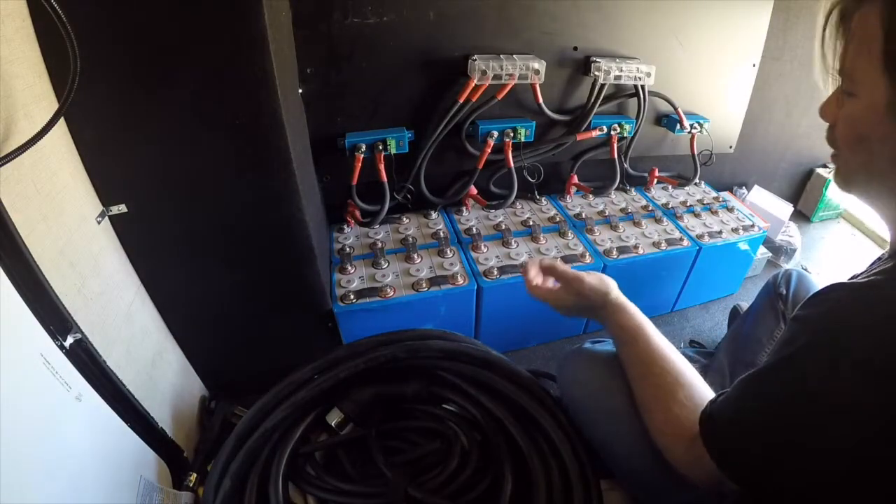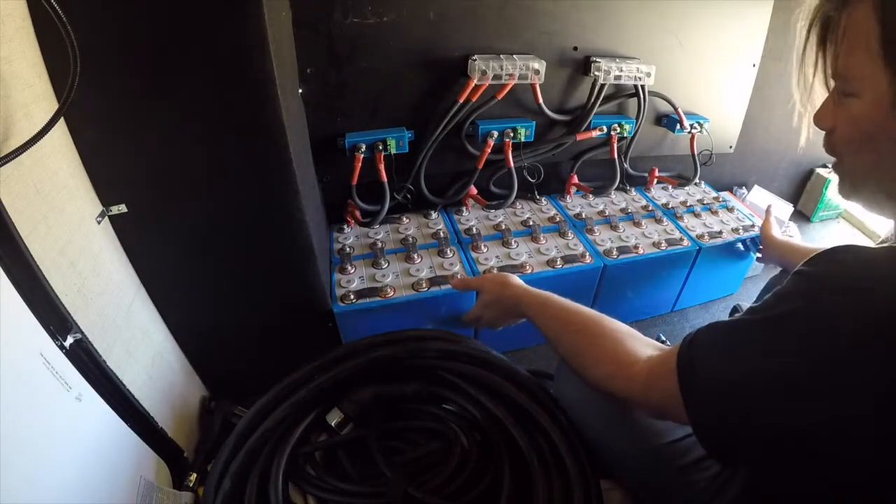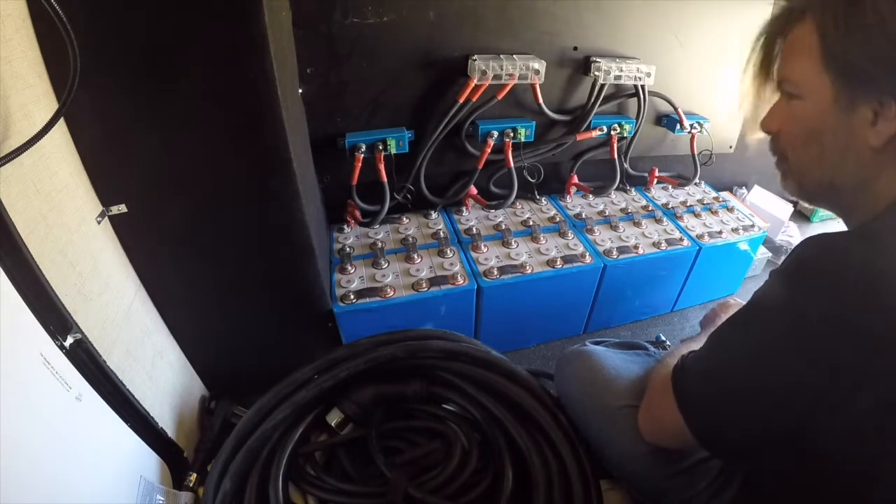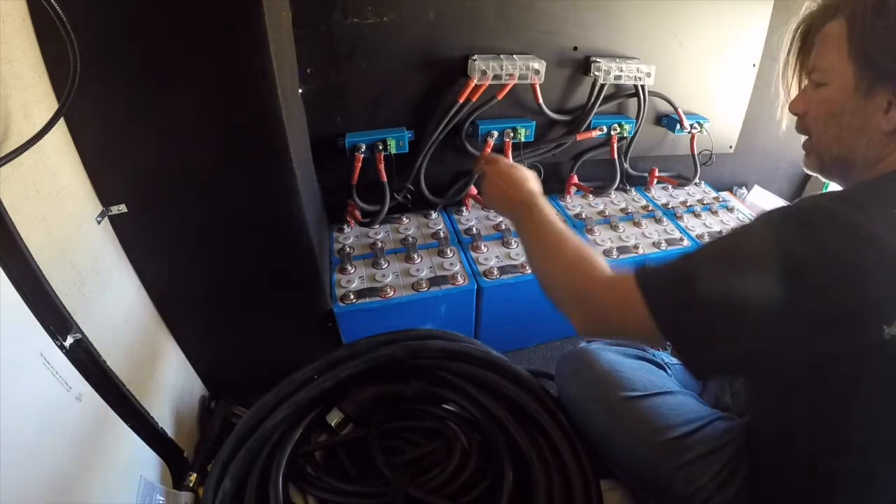All right, we are at 400 amp hours tied together. We're going to let this rest for a little bit, then I'll come back and check the voltages.